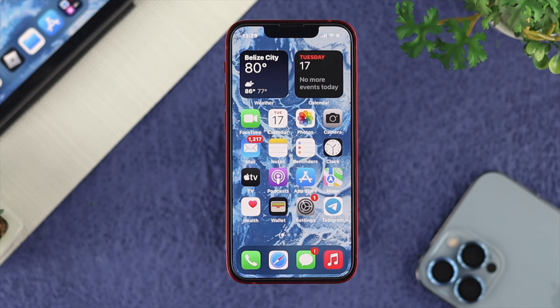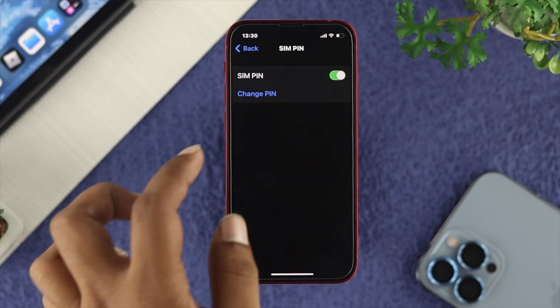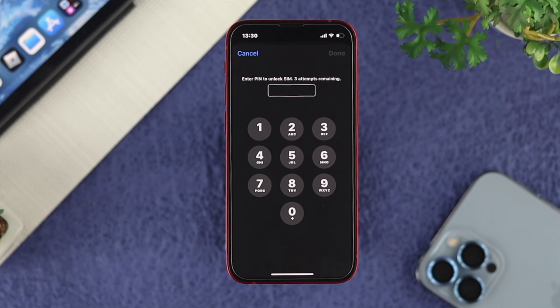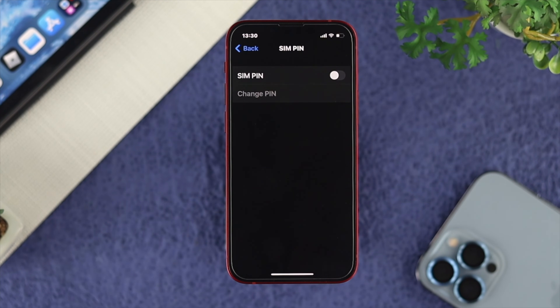If you want to permanently turn off your SIM lock on your iPhone, go ahead and open up your Settings. Choose Mobile Data or Cellular Data, tap on SIM PIN, and simply turn it off. It will ask you for your PIN again — just enter it and tap done. Your SIM PIN is now turned off.